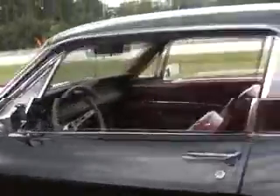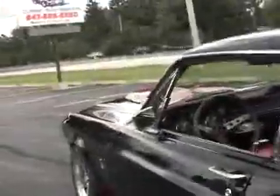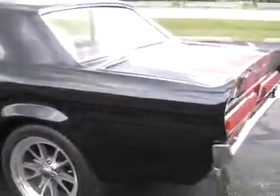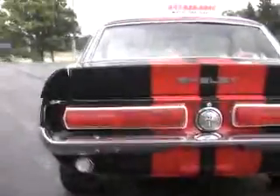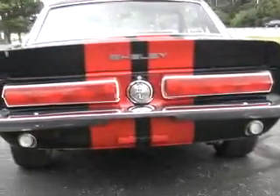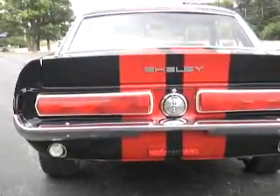Nice set of rims. What a nice look in the back here — look at this. That's awesome.